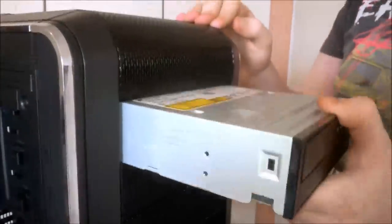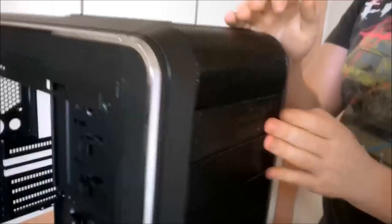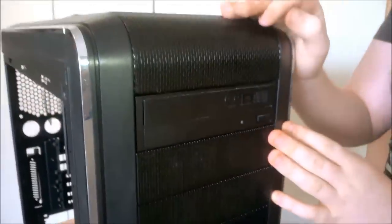Now we're going to put in our DVD rewriter to get rid of the giant hole in the front of our case. This is a tool-less system — as you can see it's not going to move and it's flush with the front. On this case it doesn't actually look too bad, especially in the top slot because it just looks normal.